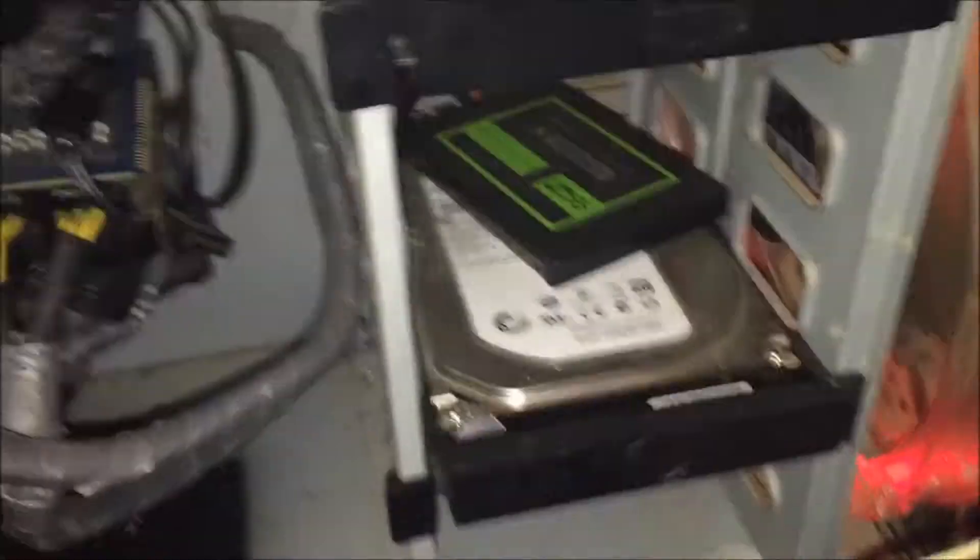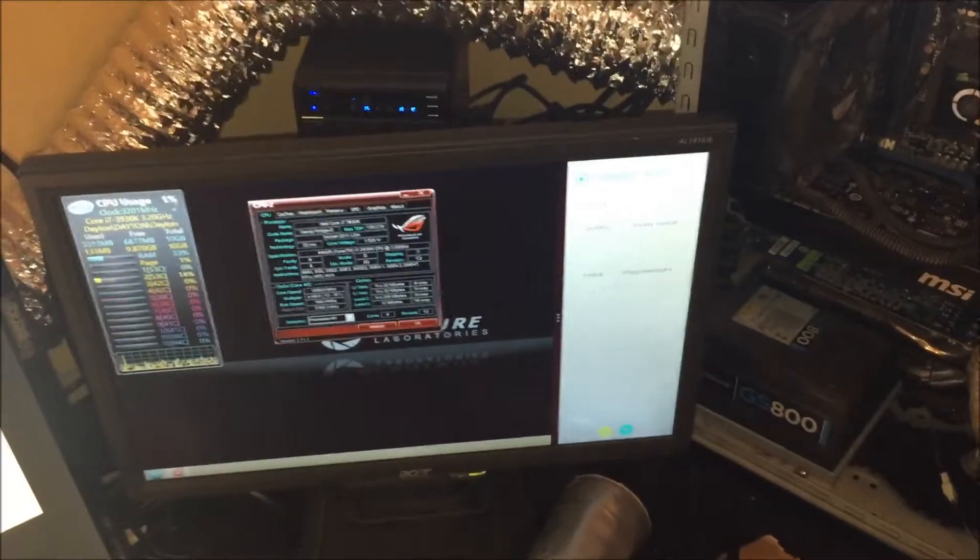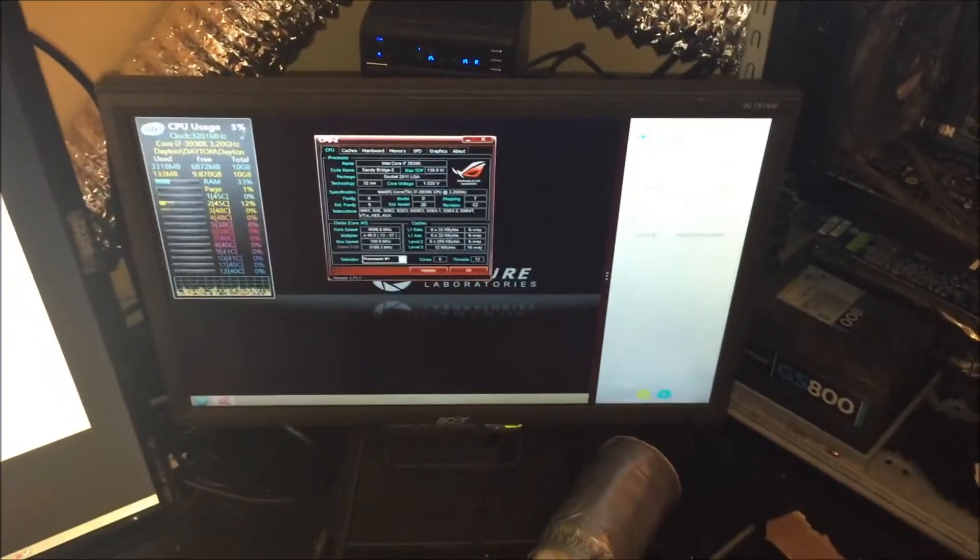I've got two Seagate 1TB drives in the tower itself. Back here I have two Mediasonic Pro boxes connected via external SATA — four drives each in both of them, totaling about 10.4 terabytes. They're in Storage Spaces and I'm running Windows 8 64-bit.